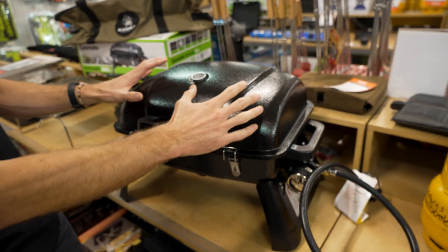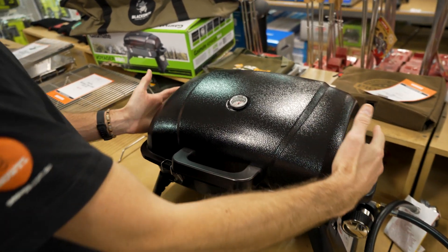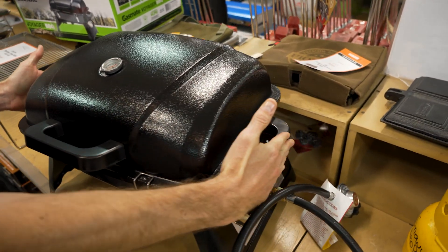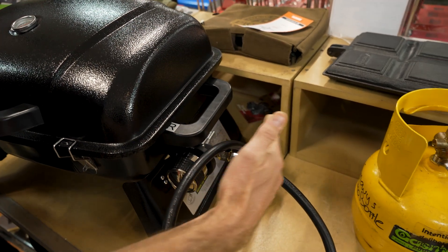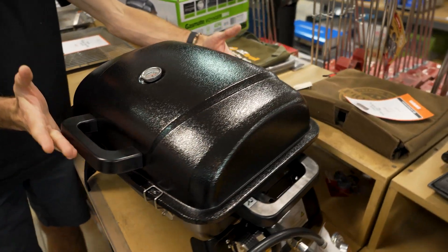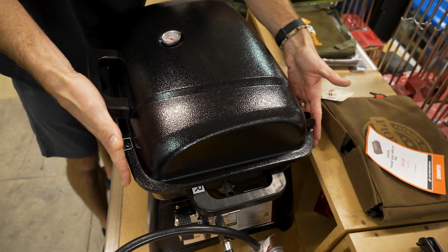It weighs around about nine kilos. It measures about 48 centimetres from end of the lid to the other side. If you include the handles, it goes out to about 56 centimetres, but if you want to allow space to store it with the hose attached, you probably want to allow 65 centimetres of length. Depth-wise, it's around about 37 to 38 centimetres.